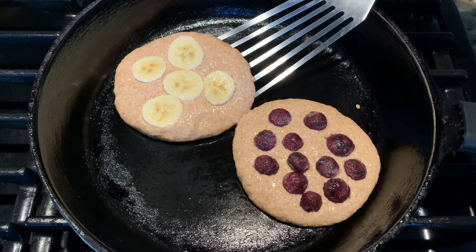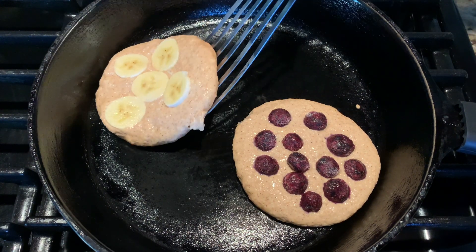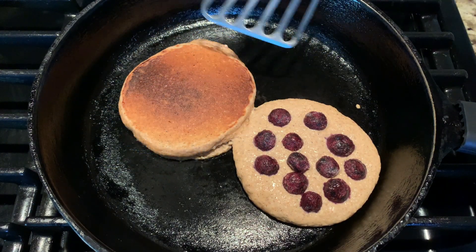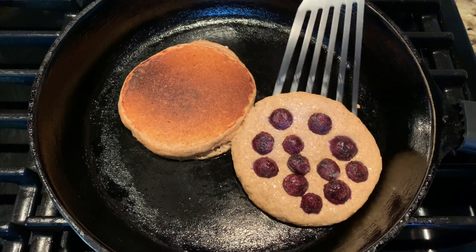After two minutes or so, take a peek underneath to see if it's golden brown, then just flip them over and cook for an additional two minutes until it's firm on top and golden brown.